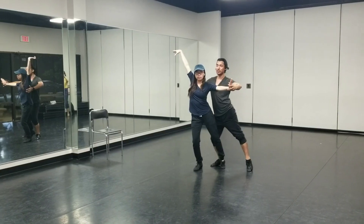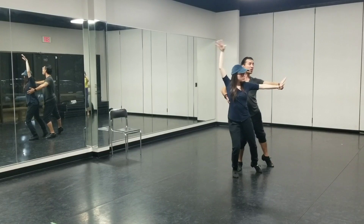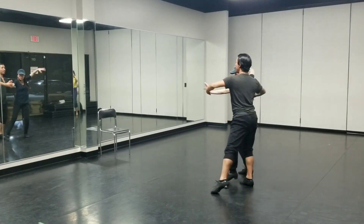Arm goes up. Volta, Volta. Back of the neck and forwards. Across and up. Across and out and out and forwards. Volta, Volta, Volta, Volta, Volta.